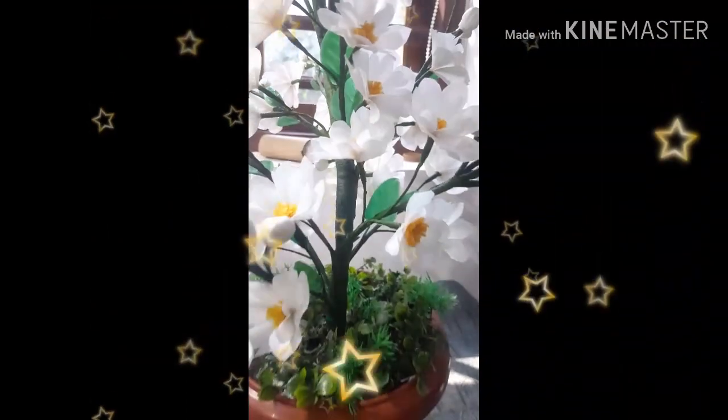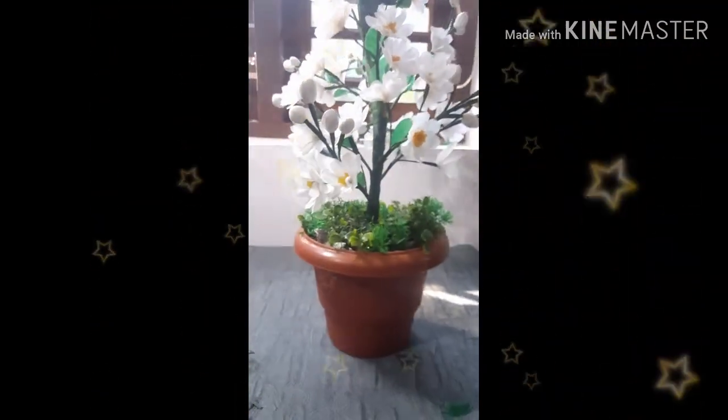I have a very good craft item here. I have a plastic cover that I've had for a long time, and I will make a video for you using it.